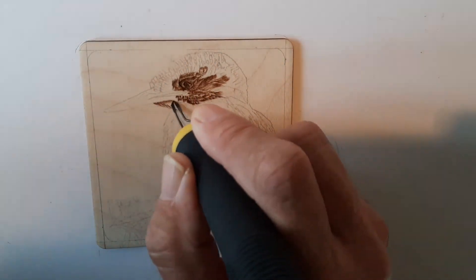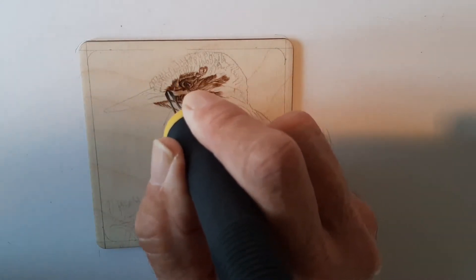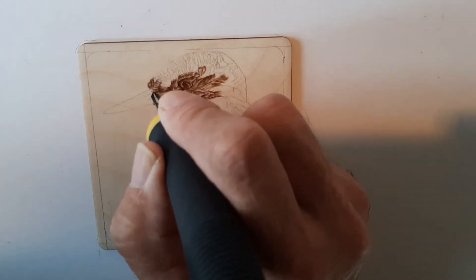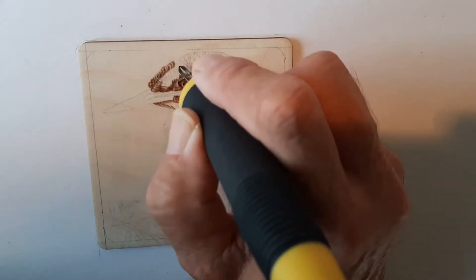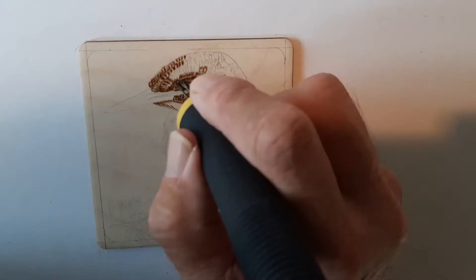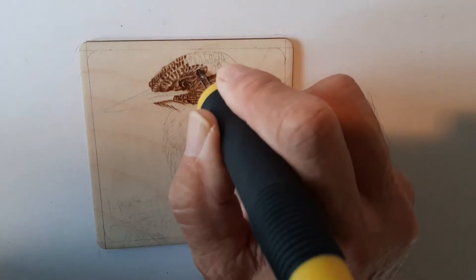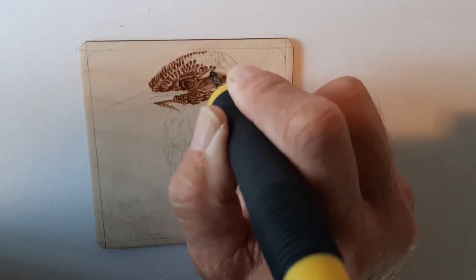Now there are some slightly longer, finer feathers underneath the beak. I'm working round to the top — what I would call the forehead area. I'm literally just touching the surface with the tip to form tiny little lines that give the impression of the feathers on top of the kingfisher. I'm using about a medium heat on my controller.